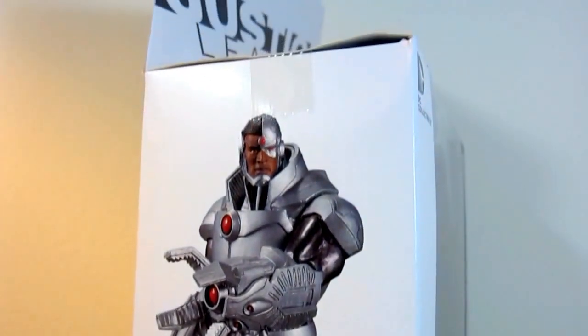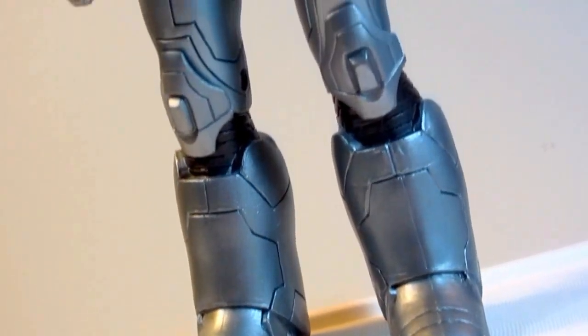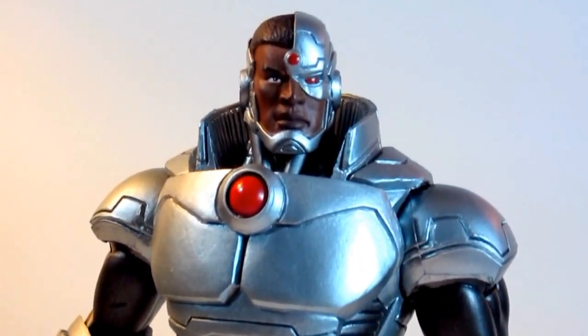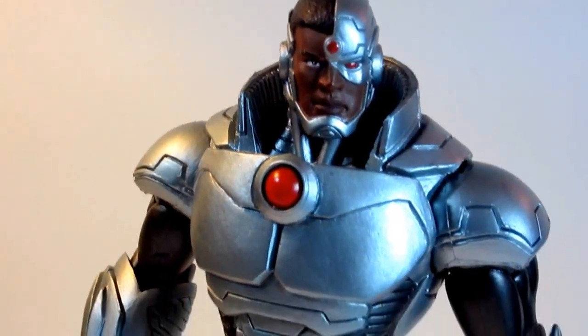The amount of details and the paint job is just amazing. Looking at this figure it's so sweet — I just love it. So now let's take a closer look at each detail.